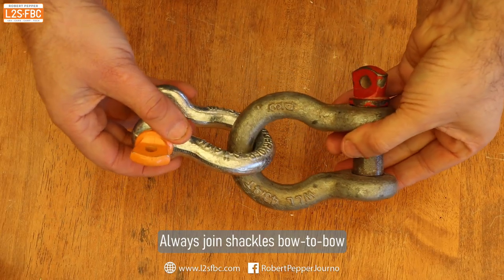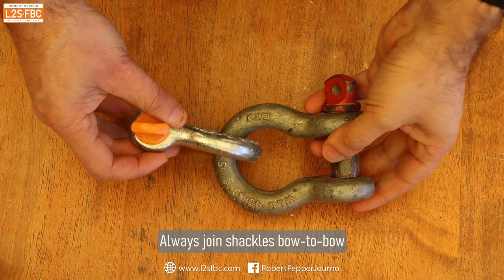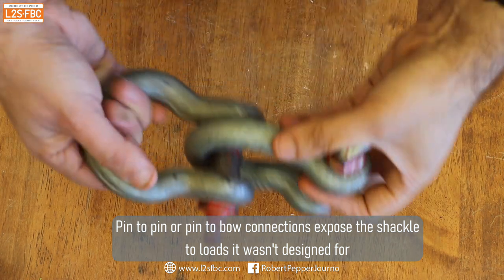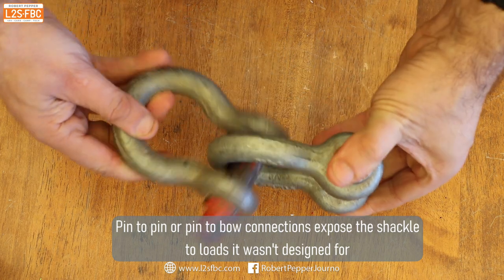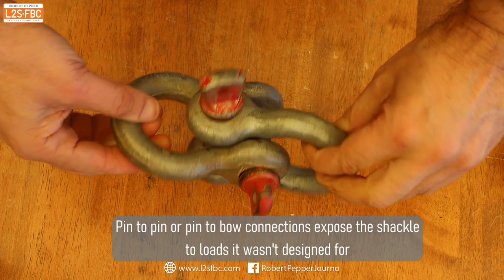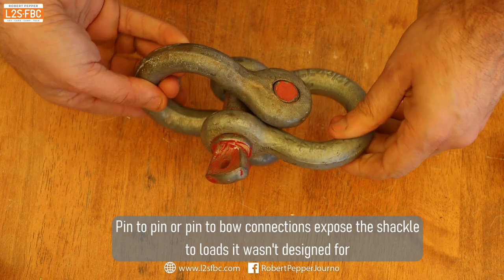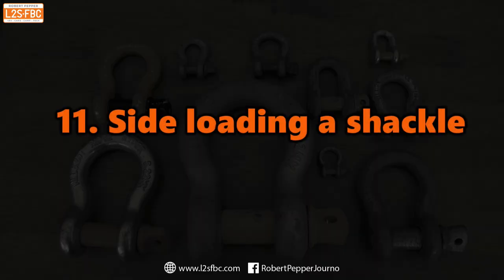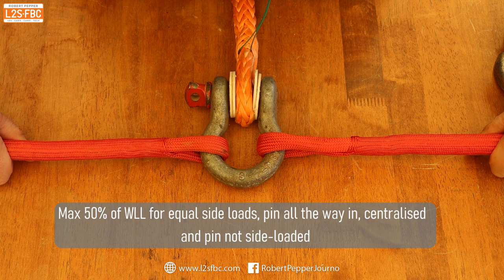If you're joining two shackles together, join them bow to bow as opposed to pin to pin. That way you avoid side loads. Joining pin to pin on two shackles of the same size means the pins aren't actually touching each other, which creates unwarranted stress on the body that it's not designed for. You can side load a shackle provided the pin is all the way in, but only up to 50 percent of the rated load.